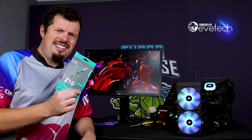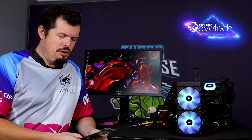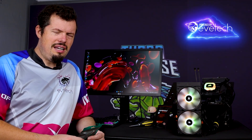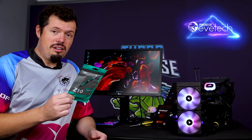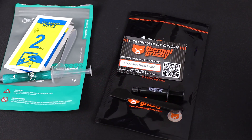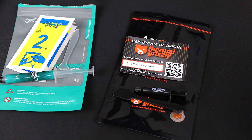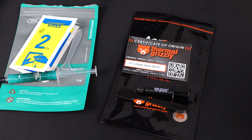For those of you who follow the channel, Z10 is our baseline performer. It's what I use on pretty much all of the cooling tests and stuff. I got a tube at some point and I used it on something and I was like, damn, this stuff actually works pretty damn well. They give you a pretty good little package out of the box, and at a very attractive price of a whole hundred Rand for a five gram tube — it is cheap and cheerful, to say the least.